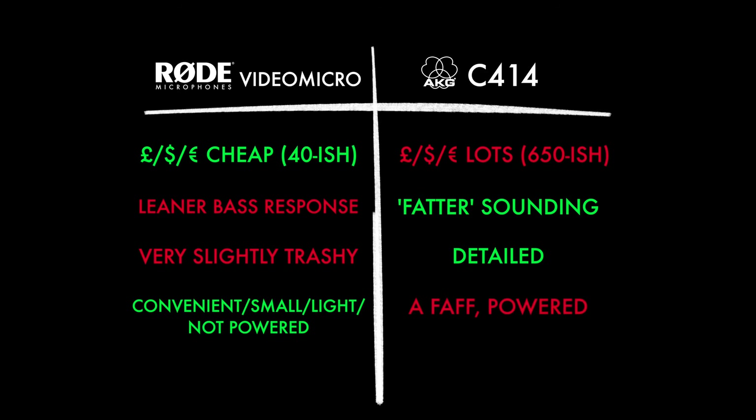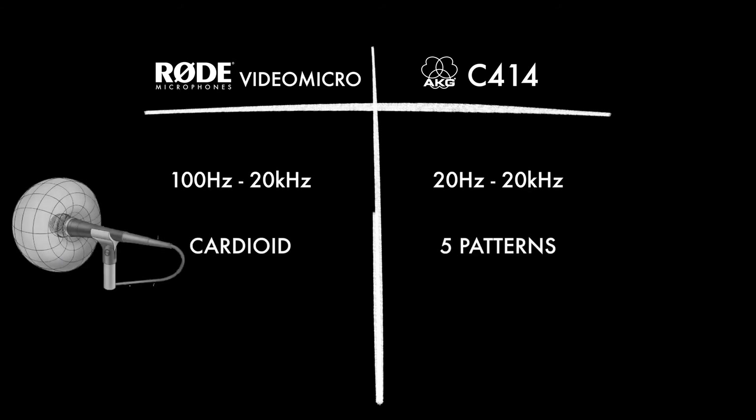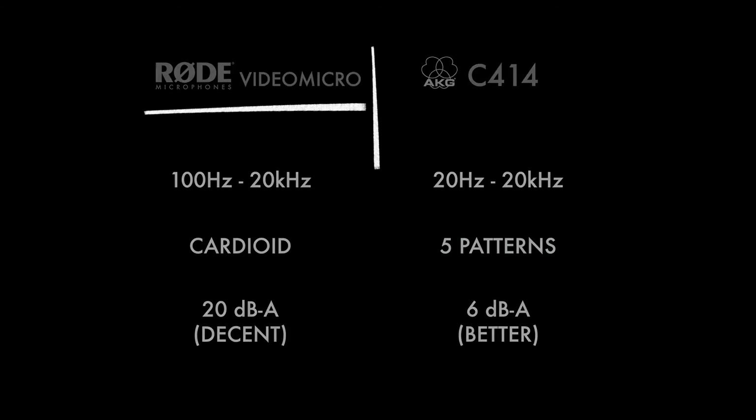The headlines for both mics: the Rode is stunning value for money, and the AKG is so classy sounding. Looking at the tech specs, the Rode records frequencies down to 100 hertz, which is pretty low, but the AKG records down to 20 hertz — sub-bass frequency. The Rode picks up sound in a cardioid pattern, while the C414 offers five different pickup patterns to choose from, so it's much more flexible. Comparing noise floors — lower is better — the Rode is at 20 and the AKG at 6. Personally I obviously prefer the expensive AKG, but bear in mind it's 16 times more expensive, and it's not 16 times better sounding, particularly after adding EQ and compression.